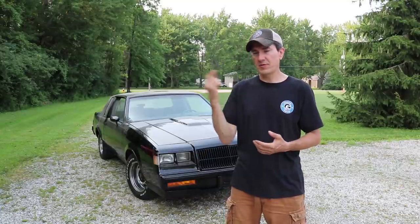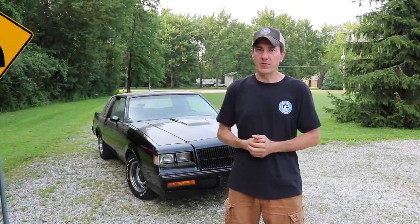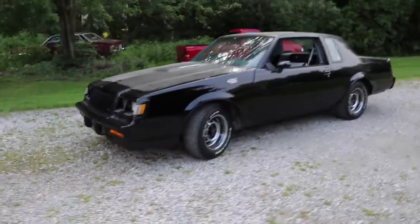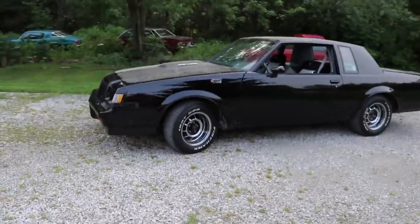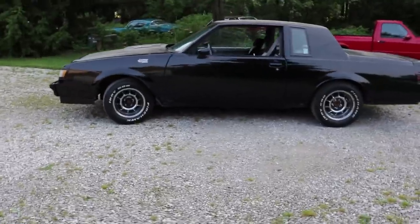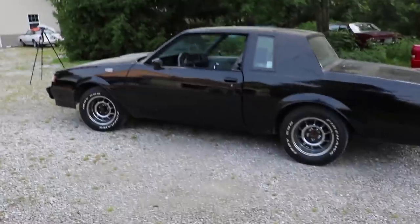Before we take this car down the road, let me do a quick walk around. We'll show you guys what it looks like back out here in the daylight, out from the garage, and then we'll take it on the road. At first glance, this Grand National looks pretty nice. I mean, who would scrap such a beautiful car? It's nice and glossy black, there's no rust on it. Overall it just looks really nice.